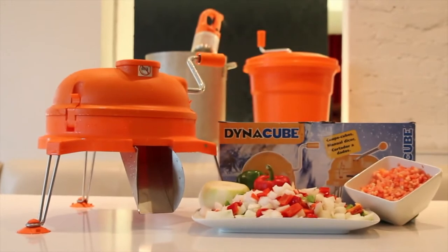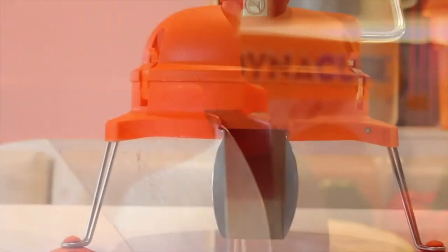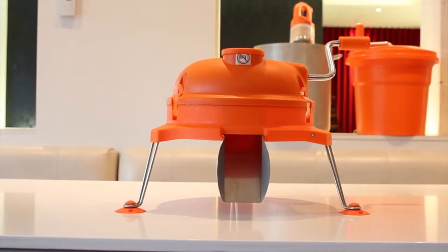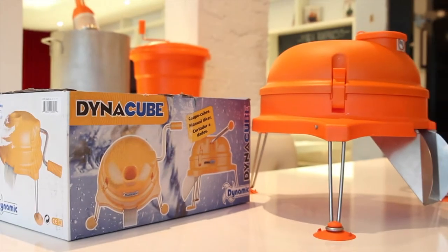Launched in 2001, the Dynacube has quickly become the number one manual food dicer in the food service industry. Designed and manufactured in France by the inventor of both the Immersion Blender and Commercial Salad Spinner, the Dynacube is produced with commercial grade, high quality materials including polycarbonate plastic and surgical stainless steel.